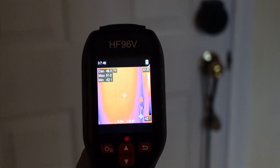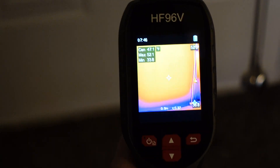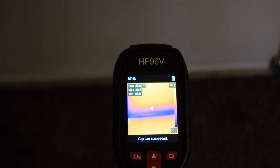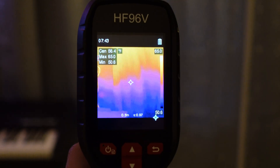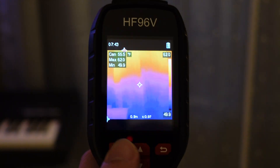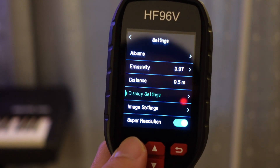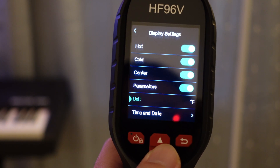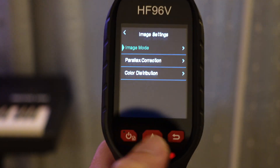Users can adjust the device's emissivity settings based on the material being inspected, enhancing measurement accuracy on surfaces like cement or bricks. The display shows important details such as the temperature range, pinpointing the lowest and highest temperatures in the scanned area, and constantly tracking the center temperature. This real-time data makes it easier to interpret thermal images during inspections.